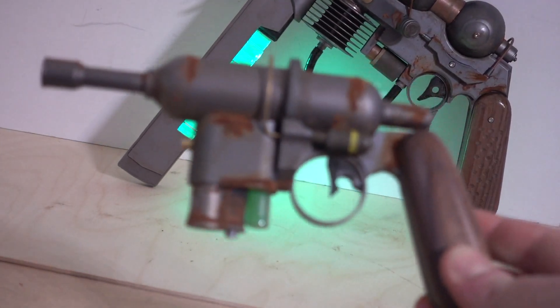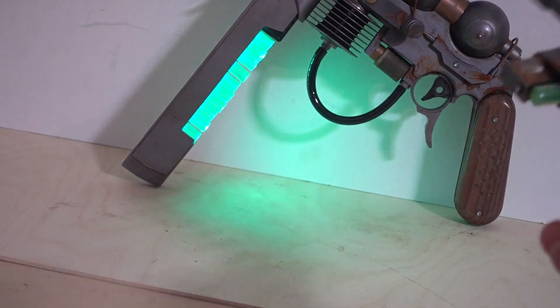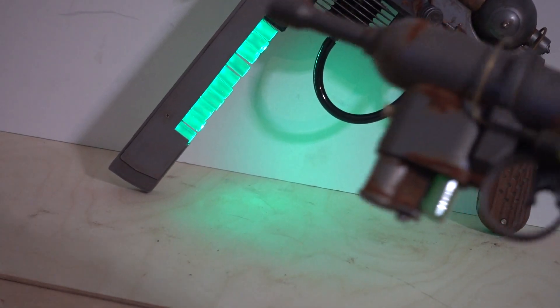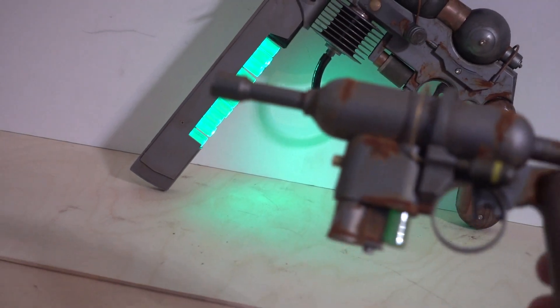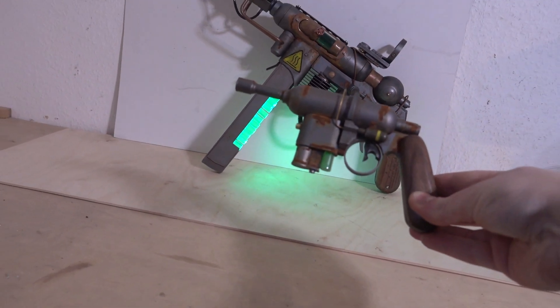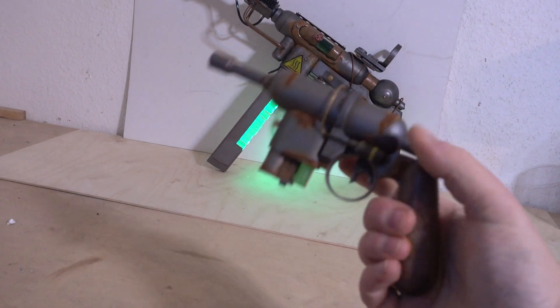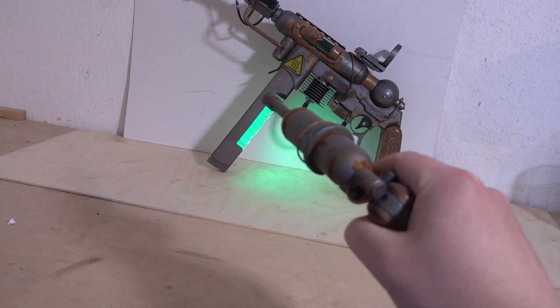I made a tiny sidearm. While I was making the MP40, I was thinking — wouldn't it be awesome to have a sidearm that looks kind of like this, so they match? And this is it. Also very Fallout-y.